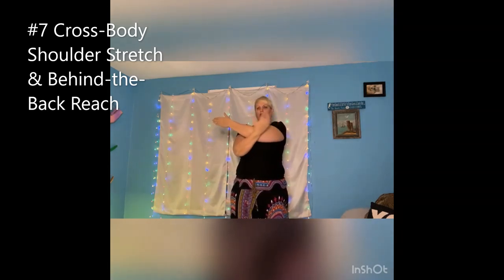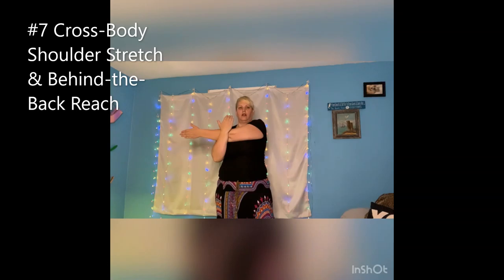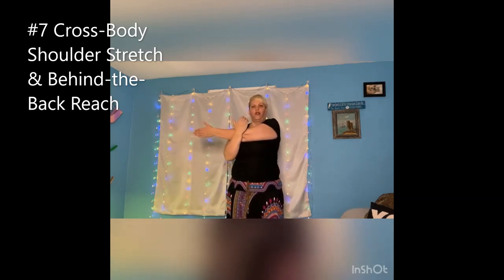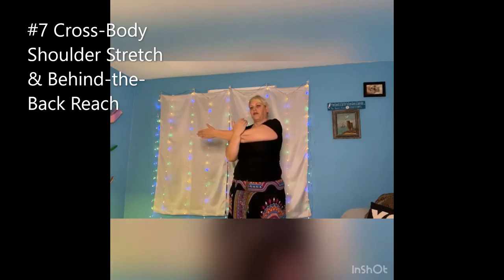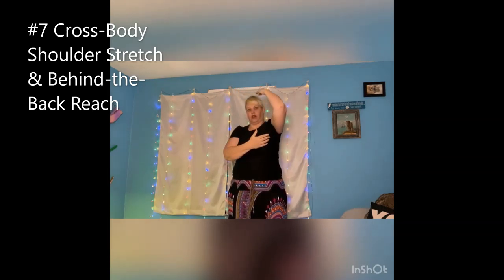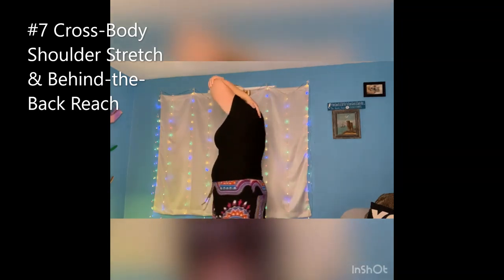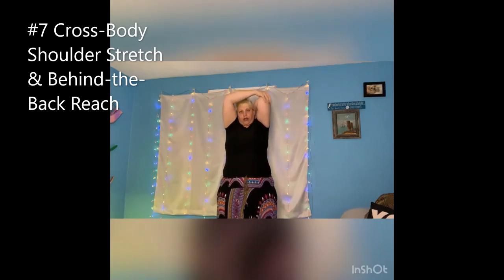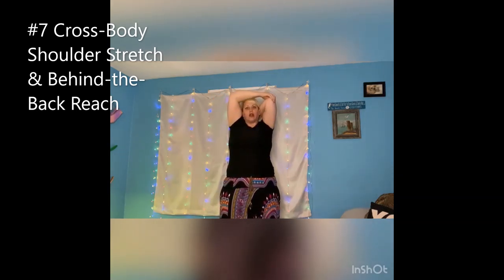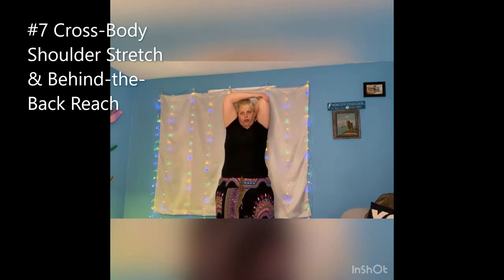Don't forget to get that shoulder down. Don't forget to breathe. Then you're going to take your hand, reach towards your shoulder blade, take your other hand and just push it back and keep your shoulders down — so you're going to keep your shoulders relaxed without hurting yourself, of course. And you'll feel the stretch right here, which is what you want.